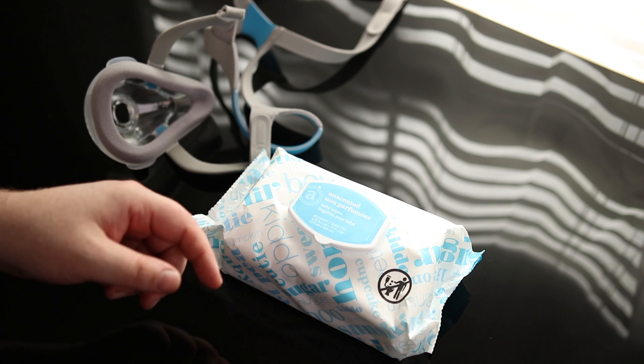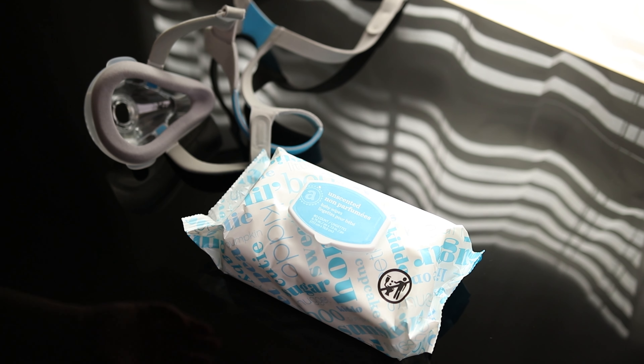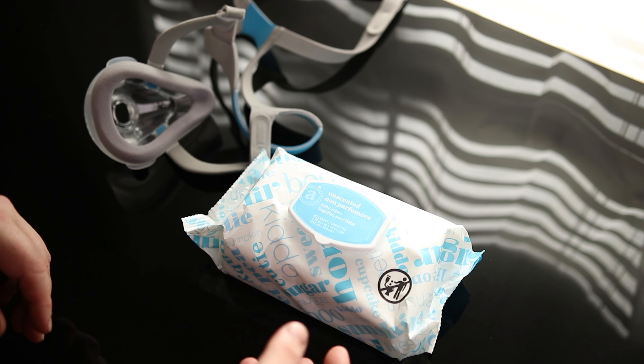I'm going to be using the unscented Amazon Elements Baby Wipes to clean my CPAP mask. It is important that they be unscented because you don't want anything going in there and then affecting your sleep.